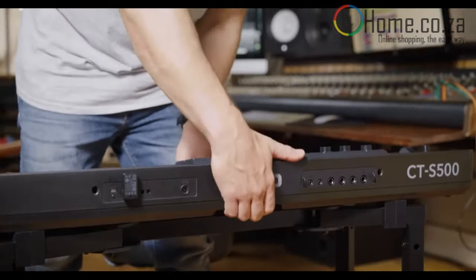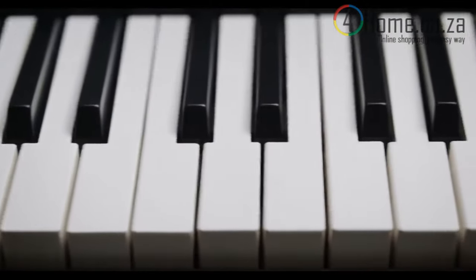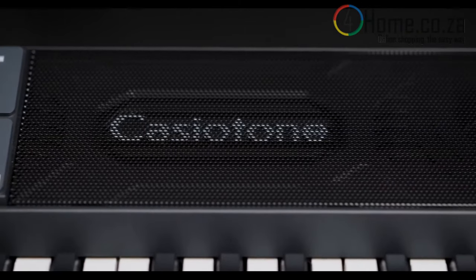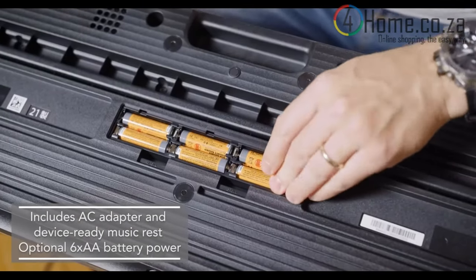The CTS-500 is sleek and compact, but it's also road-worthy and reliable. Its solid case has a grip on the back, which makes it very easy to carry, and it weighs 10 pounds. It has 61 full-size touch-responsive keys and a great-sounding stereo bass-reflex speaker system with an immersive surround effect. It comes with a device-ready music rest and an AC adapter, and you can take it to go with six AA batteries.